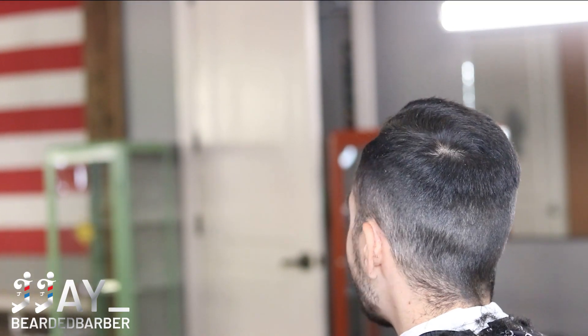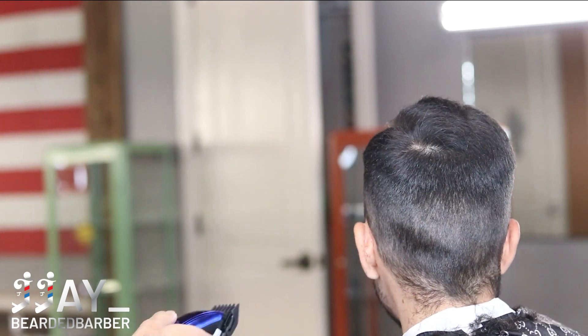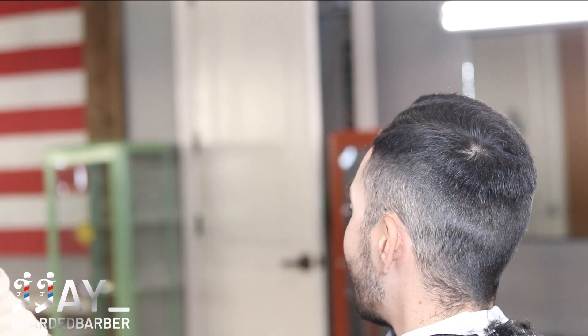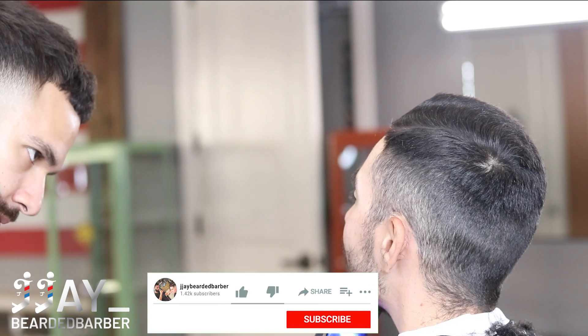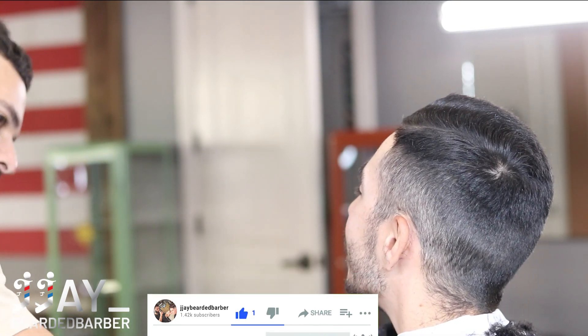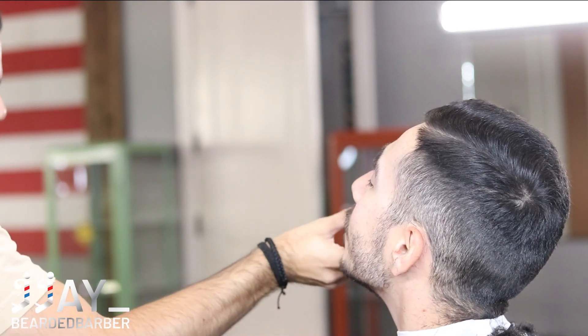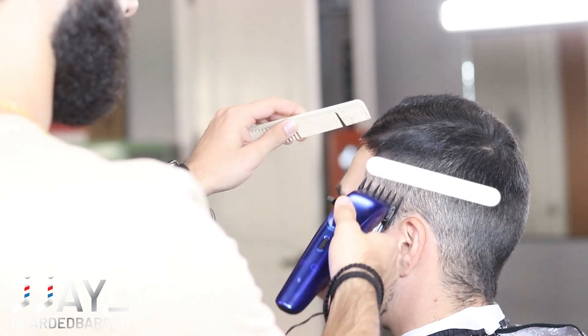What's up everyone, welcome back to the channel. The quality of the video is so much better now - I just got a new Canon camera so that's what I'm recording with. No more iPhone. Previously I was recording on my iPhone X but now I've upgraded the quality.